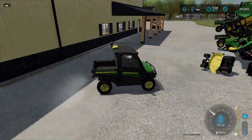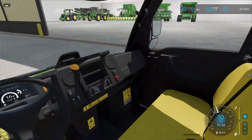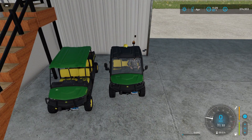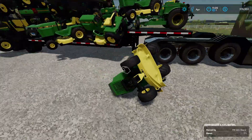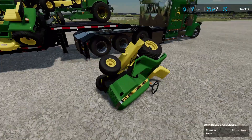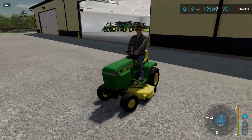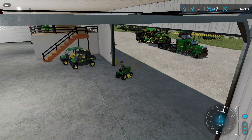We might have to park some of these in the other shed, but let's park these two here. That looks really good. Now we have — oh god, what happened to the lawnmower? I wonder if anyone buys this and they're gonna ask why there are so many scratches on it.